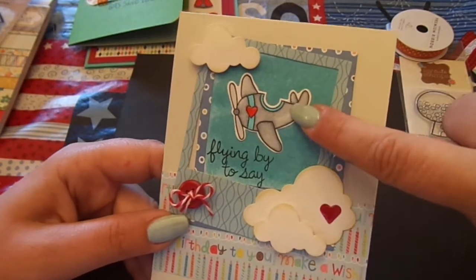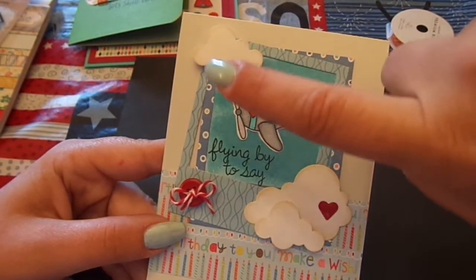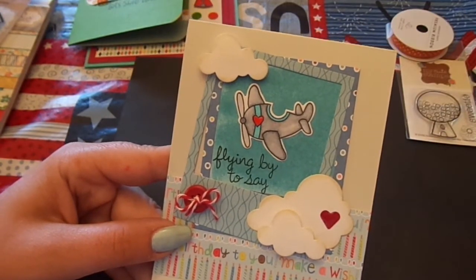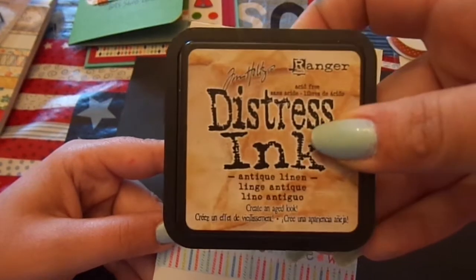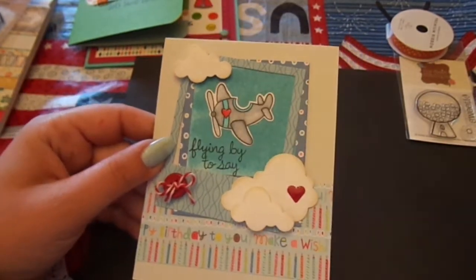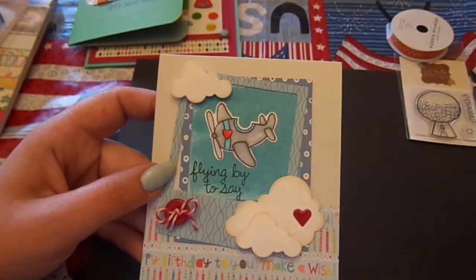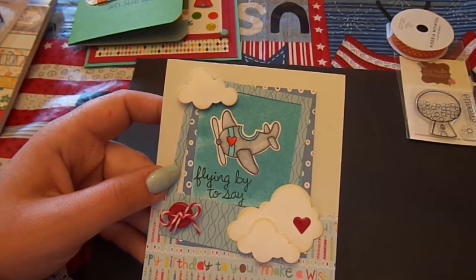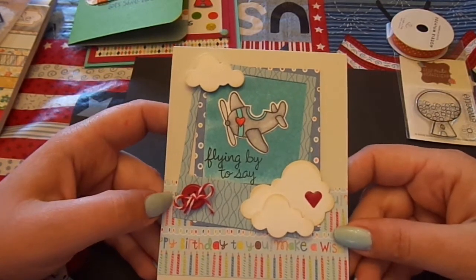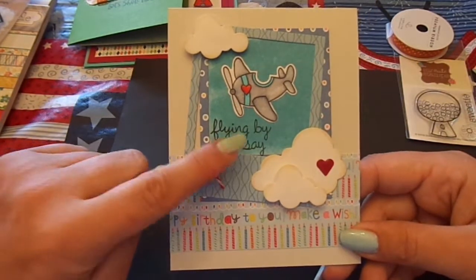I also used the Paper Tray Ink Clouds die with white cardstock, then went around it with some Antique Linen Distress Ink. For the Polaroid frames, I used My Mind's Eye Hootenanny paper and cut out two pieces, putting one at an angle so it looked like two overlapping Polaroids. This background paper is also from the Hootenanny.